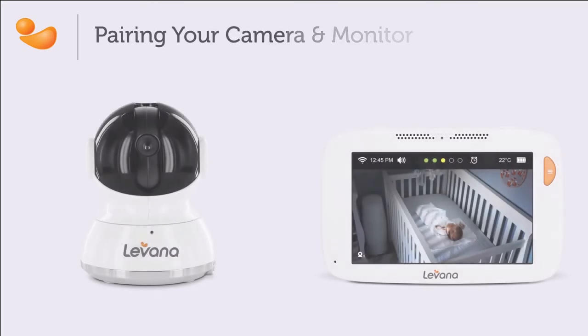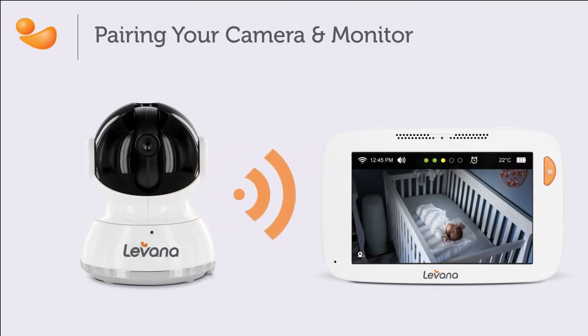Your camera should be paired out of the box. If you cannot see the camera image once it is powered on, or if you purchased additional cameras, they can be paired by following these steps.